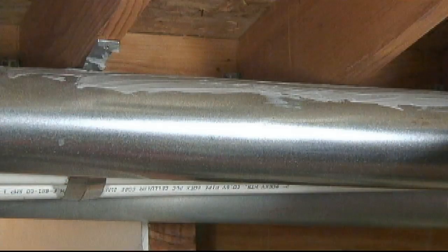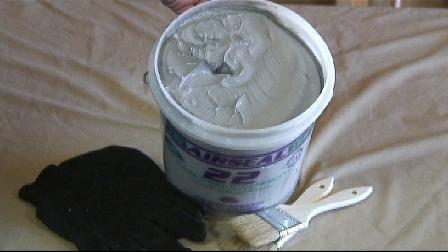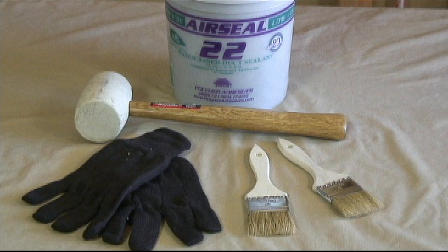After curing, most duct sealants remain somewhat pliable rather than completely firm to the touch. If this is the case with your duct sealant, it is completely approved. When your duct sealing project is complete and you have inspected your own work, you may dispose of the used brushes and gloves in your normal plastic garbage bags and containers. You may replace the lids to the buckets of duct sealant with a rubber mallet or hammer, and save the leftover sealant for your next duct sealing adventure.